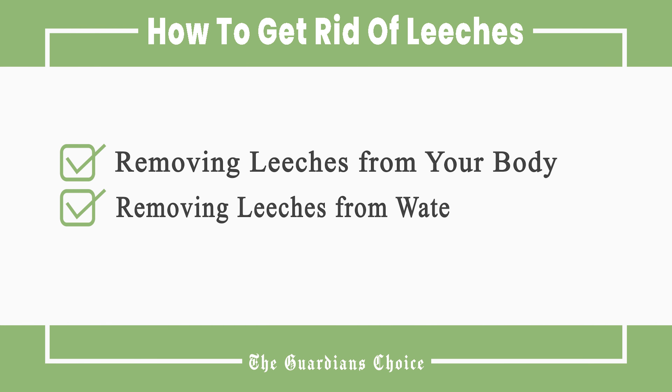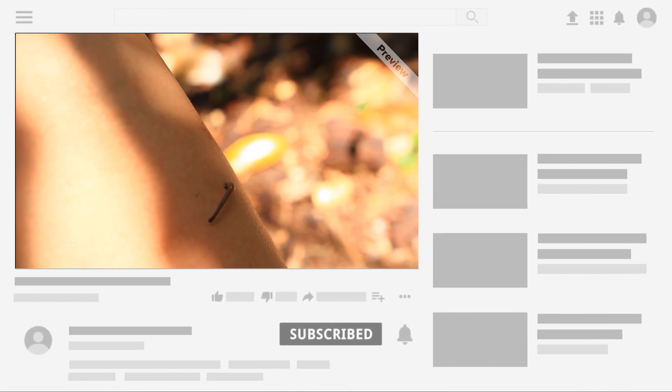This video will tell you how to remove leeches from your body and how to remove leeches from water. Follow all the steps in this video for the best results.